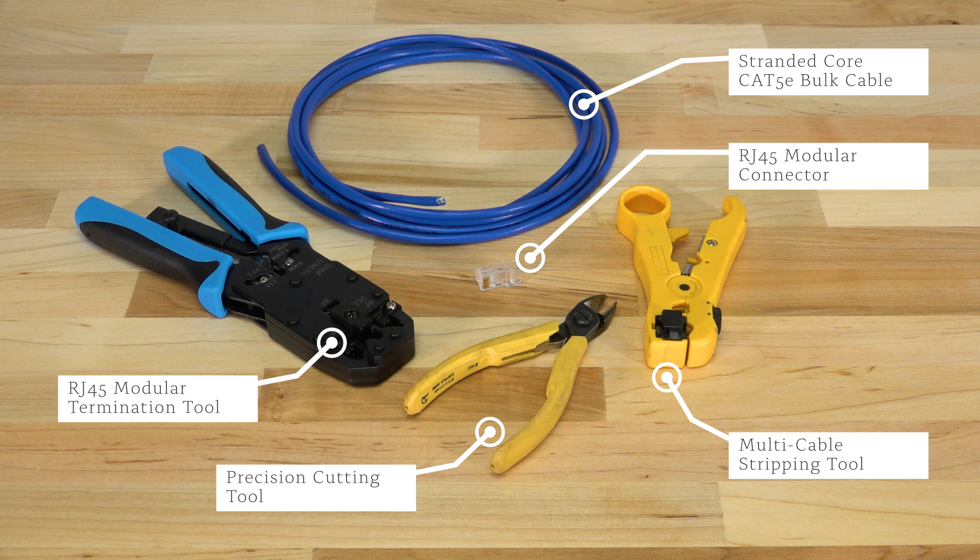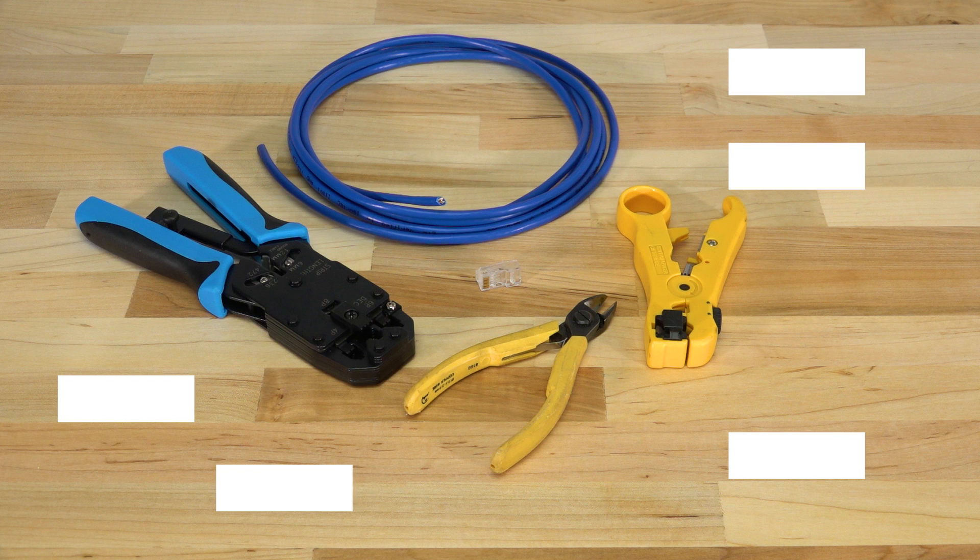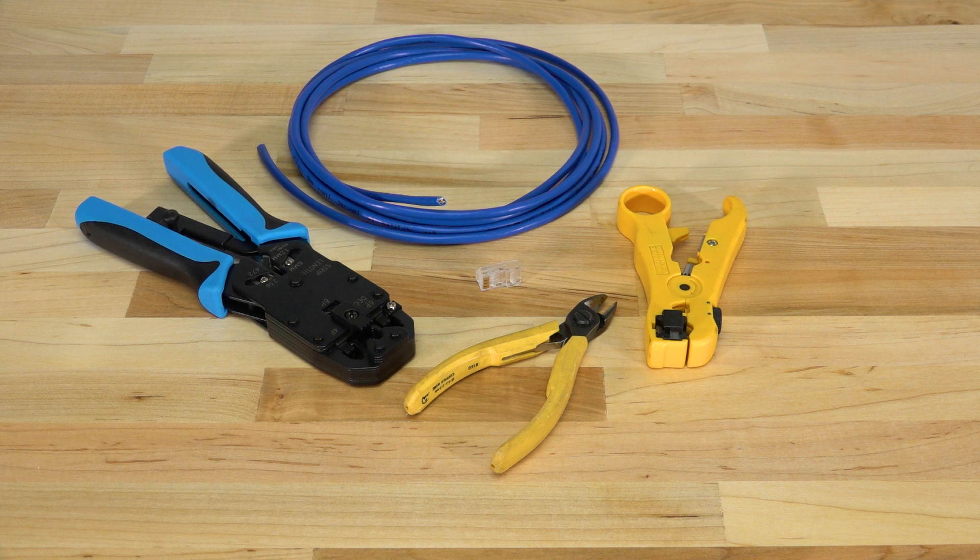First up, let's go over the recommended tools. Today we'll be using a length of CAT6 bulk cable, a one-piece RJ45 modular connector, a multi-cable stripping tool, a precision cutting tool, and an RJ45 modular termination tool.